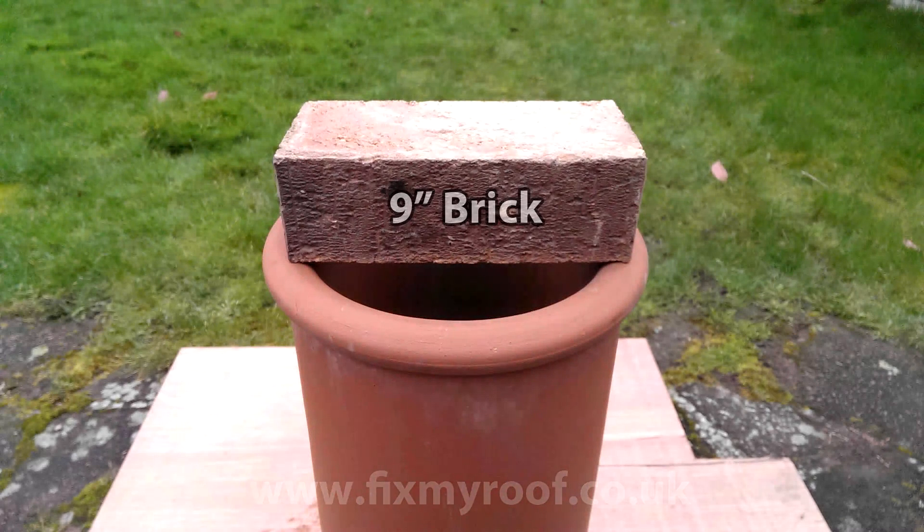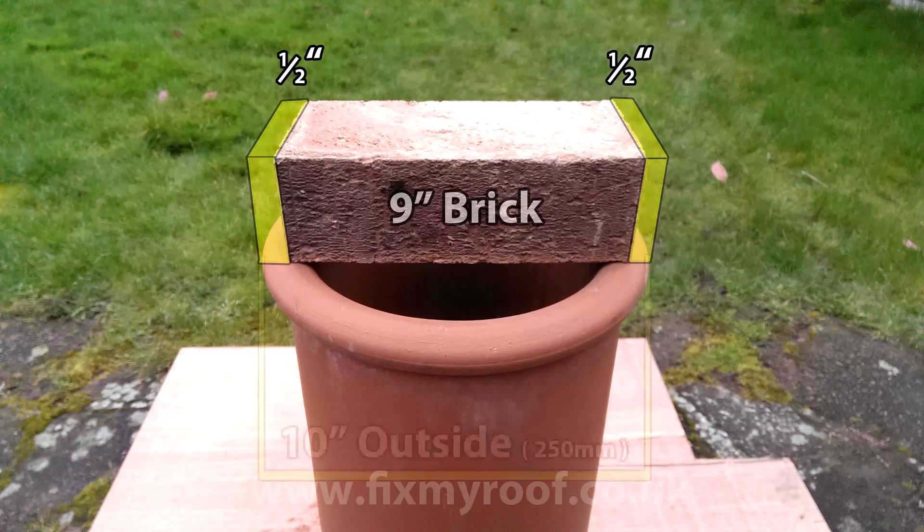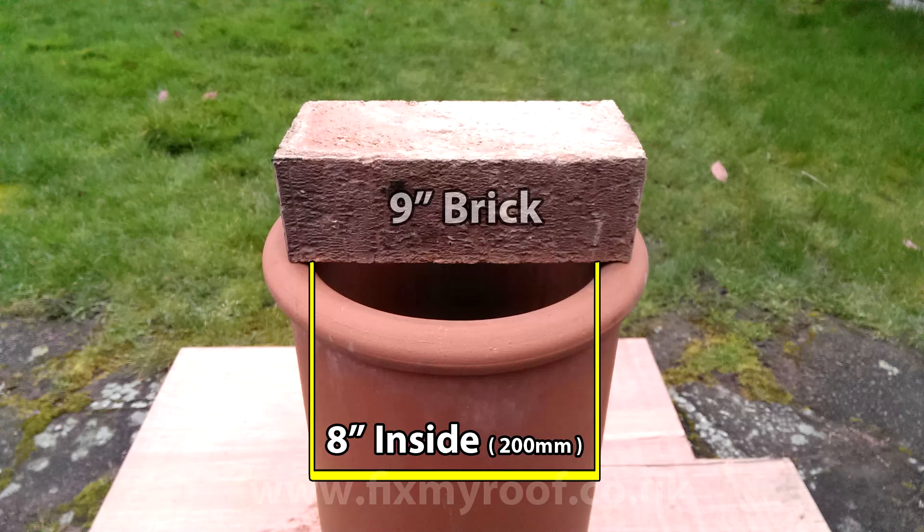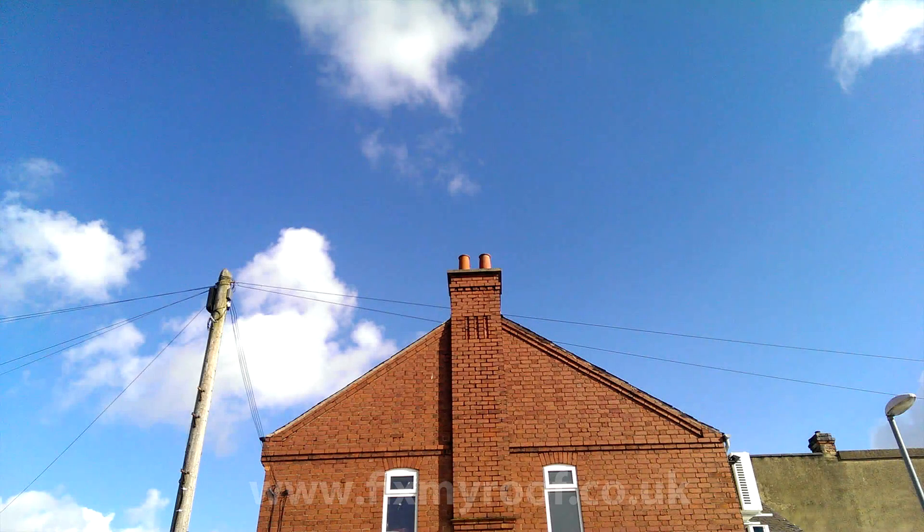By placing this 9 inch brick on top of the pot we can see that the inside of the pot is smaller in relation to the brick. Now if we imagine the brick was half an inch bigger each side it would sit flush, meaning the outside of the pot is 10 inches or about 250mm. And we can also see that if we were to shave half an inch off each side of the brick so that it became an 8 inch brick it would just fit inside the pot. This means that the inside of the pot is 8 inches or about 200mm. And this is how you would do it and what it would look like from the floor.